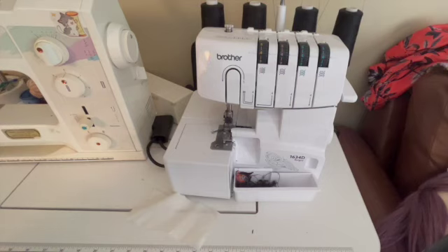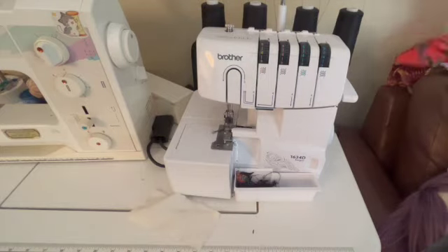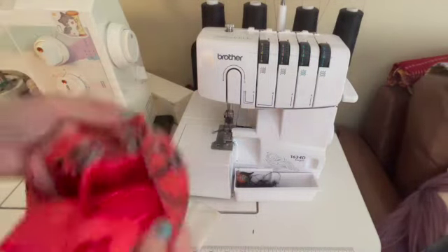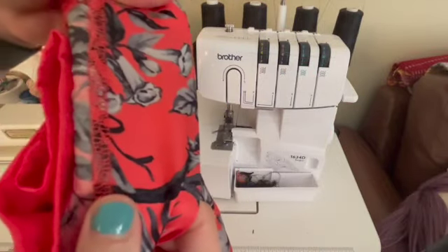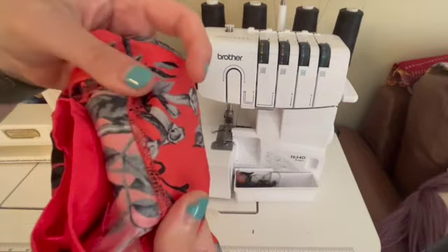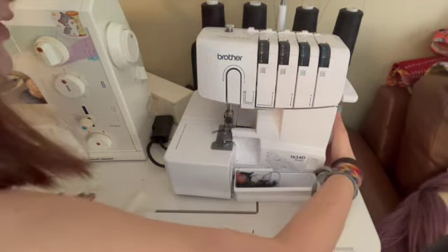For example, here is the inside of a pair of pants — odds are I can find some serging in there to show you. There is serging present in most garments these days, and so it's really important to know how to use a serger.